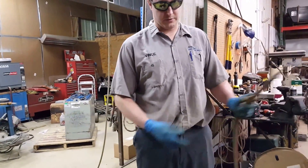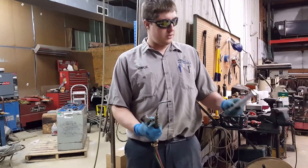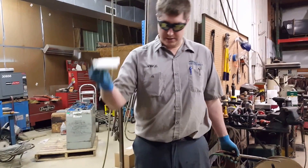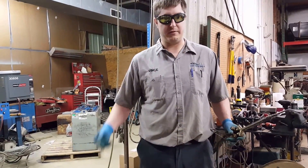The first thing is you've got to get all your supplies ready. I've got my torch, oxyacetylene, with a double zero tip. I've got two lead filler sticks, and I've got my wet rag to be able to prevent meltdowns.